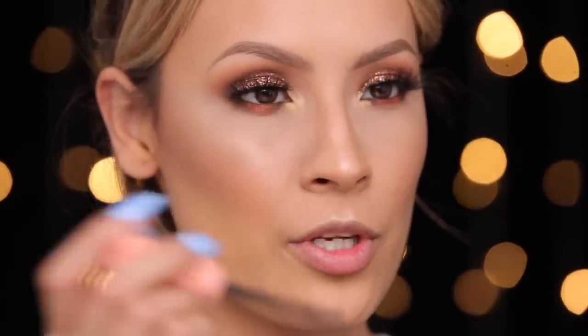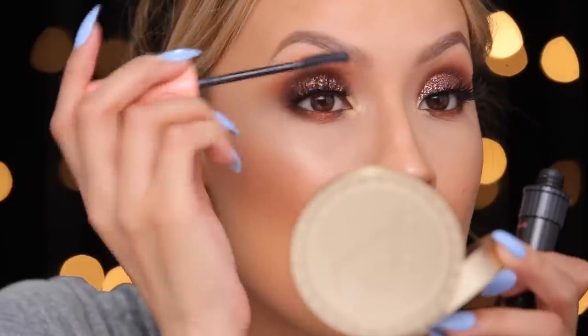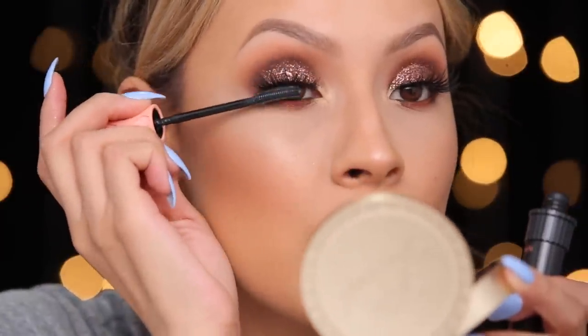Lastly for the eyes, I'm just going to go ahead and pop on some mascara. I'm using the Benefit Roller Lash Mascara. I'm going to apply a little bit because I forgot to put some on before my eyelashes, so I'm just going at the base with this.